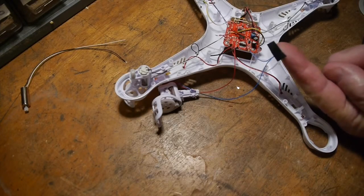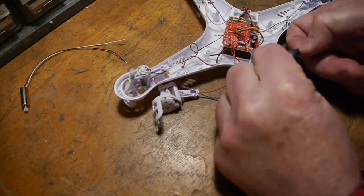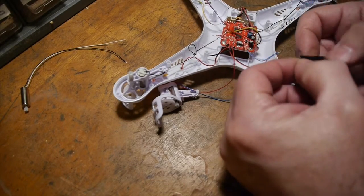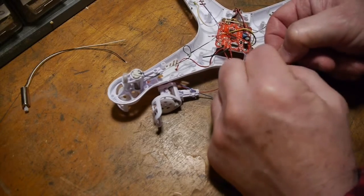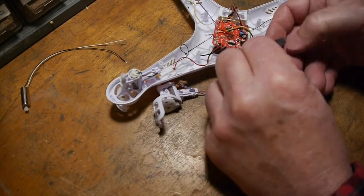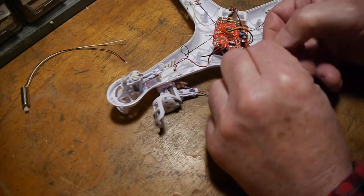I've cut a small piece of electrical tape and I'm going to slide one half of it over the top of the wire where I've soldered, then fold the other half under and squeeze it together — it should act like a pretty good insulator right there.